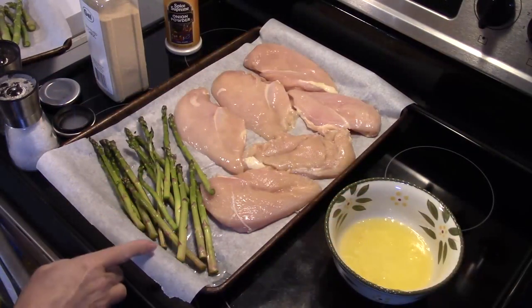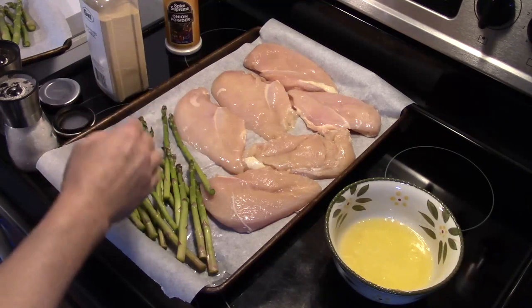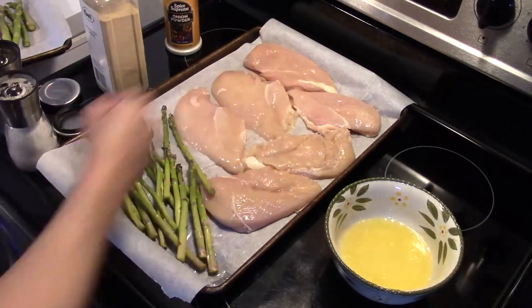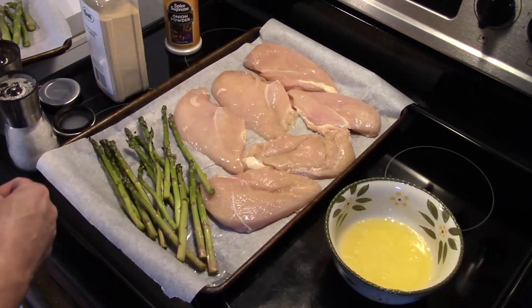I'm starting out here with a large sheet pan that I lined with some parchment paper. I have six chicken breasts — the thick ones I cut in half and the more normal-sized ones I left whole — and I have some asparagus here.